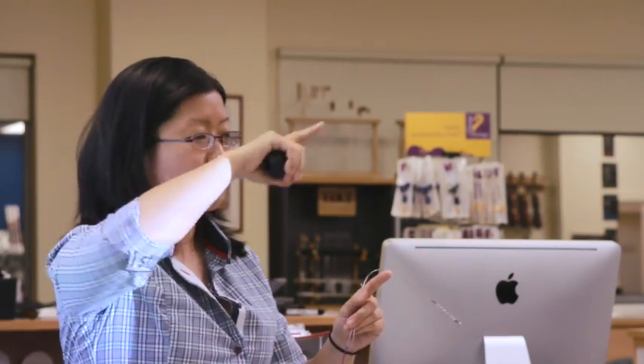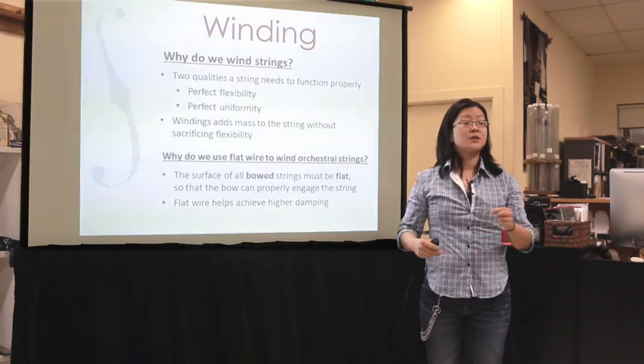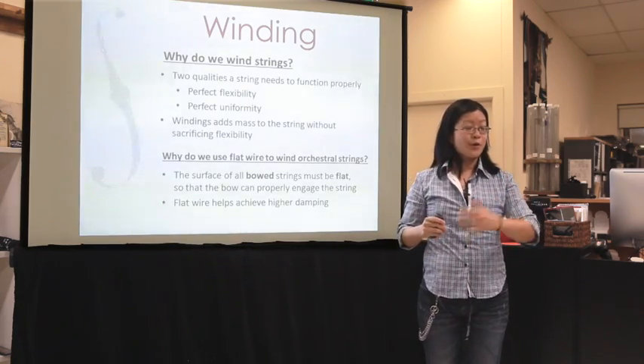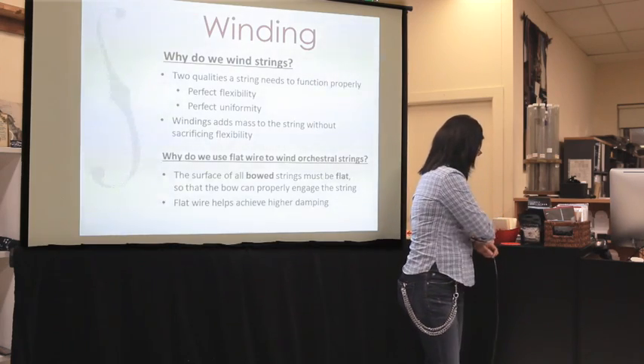So why do we use flat wire? One of the big reasons is very simple: we use bows and we need a flat surface to bow on. We need to adhere our bow to something flat because it's almost impossible to use a round wound string with a bow — it's very grooved on top, so your bow doesn't stick. The other thing that flat wire does is it helps to achieve higher damping, which I'll talk about in a second.